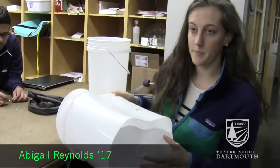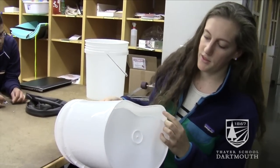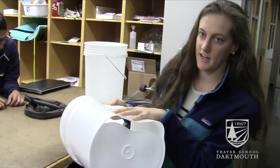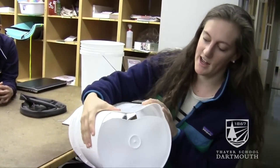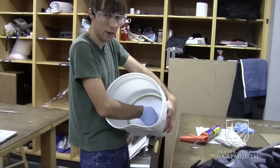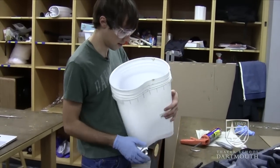So basically this is our second prototype. What we did was we cut out with a saw the bottom of this bucket to try to make the curve that we wanted to fit the side into, and then we took a heat gun and kind of pressed the side in. Now we're trying to figure out how to connect the two edges, so we cut out a bottom plate and trimmed it down.